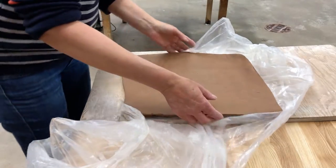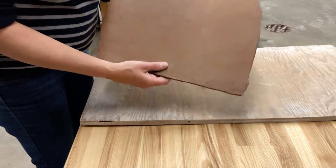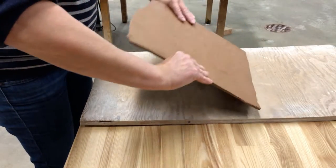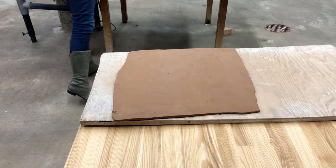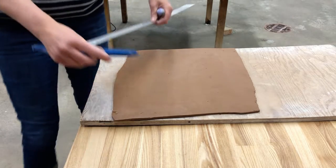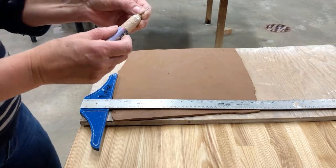We now have a stiff slab. We have stored it covered under plastic on a porous board, and when you pick it up it holds its shape. Now we are going to cut it down to the size that we need for our project.